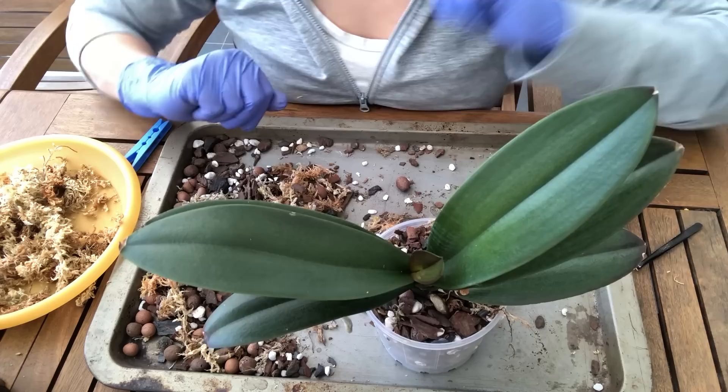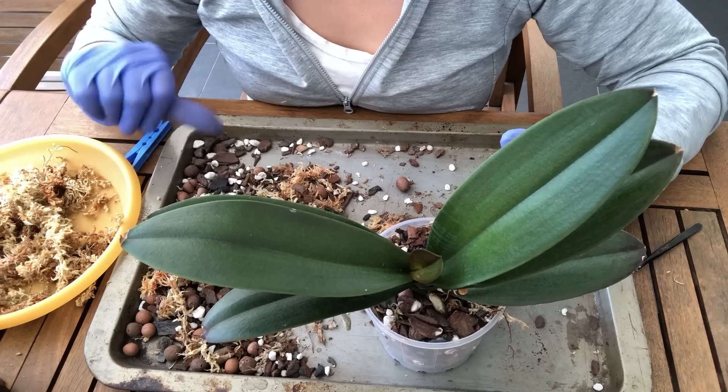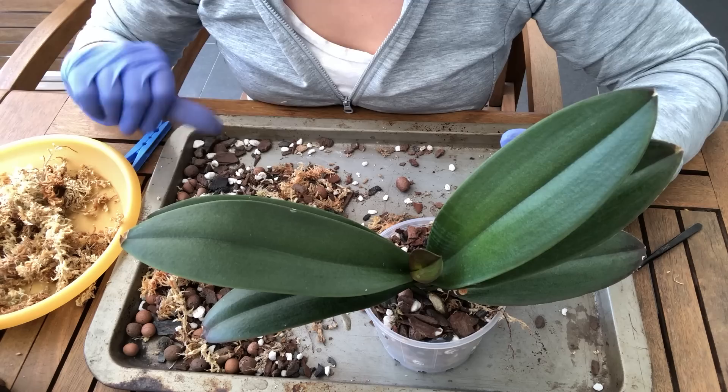Thanks for joining me on this repotting video. If you liked the video please give me a thumbs up; if you didn't, give me a thumbs down and put in the comments what you didn't enjoy so I can improve for next time. I hope you guys have a great week and I'll see you next time, bye!